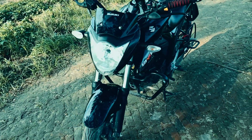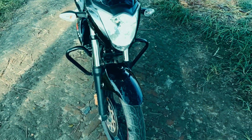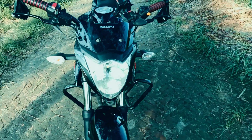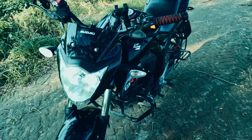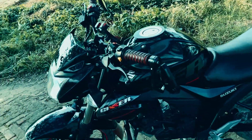Hello guys, Assalamu Alaikum. I have another thing that I love - this bike. I'm going to show you the modifications I've done on this bike.